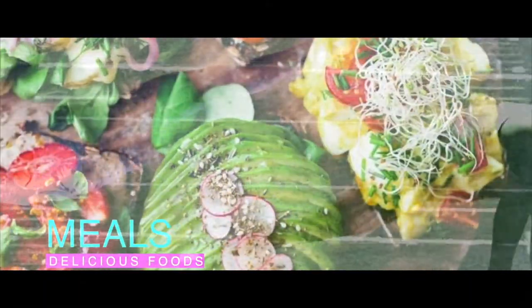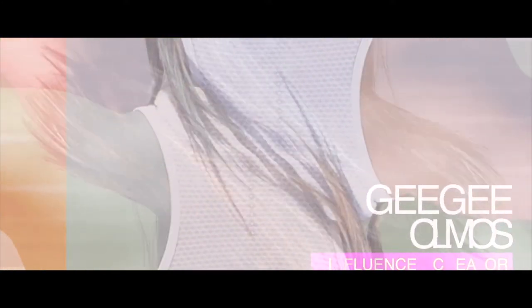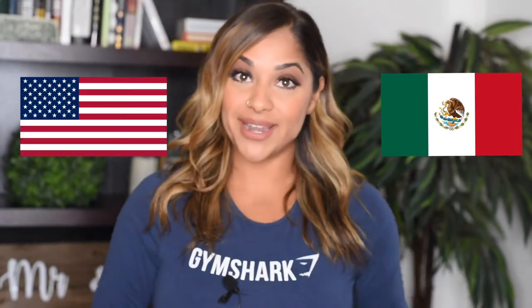Hey, what's up guys? Happy Monday and welcome back to Grow with Gigi. Today I am feeling so patriotic. Fourth of July is right around the corner and me being a Mexican-American, that means I get to celebrate two holidays pertaining to my roots. For today's meal,